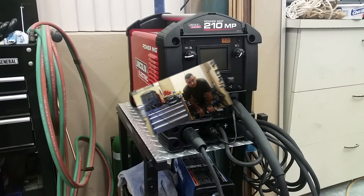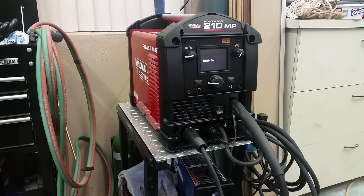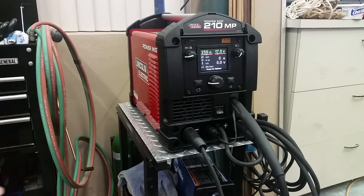This is my new Lincoln Power MIG 210 — it's a multi-process machine. It's actually a lot easier to use because it automatically configures the welder for whatever material you're using. You just go through the menu and tell it what you're welding and what you're welding with, and it sets it up for you.